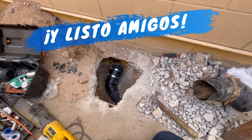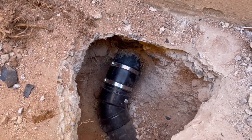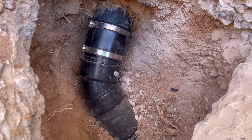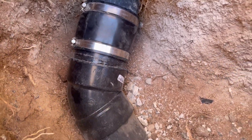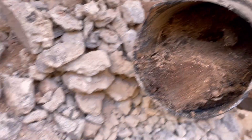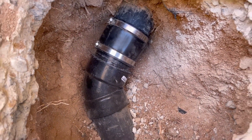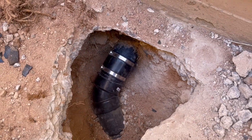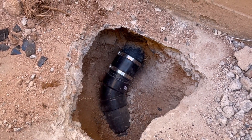¡Listo! Ya quedó la reparación. Ya está más que claro, ¿no? Se quitó este codo dañado lleno de raíces y se puso uno nuevo. Vamos ahorita, falta la limpieza y terminamos.